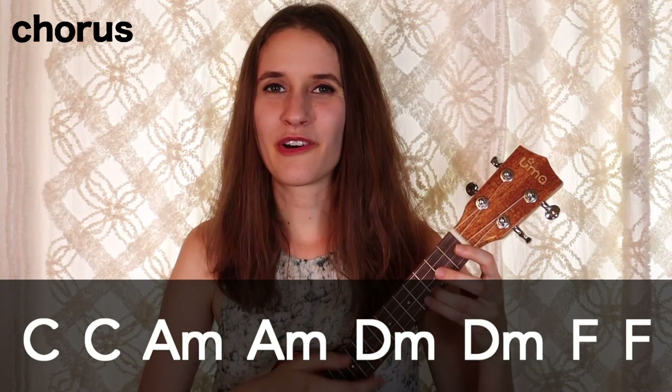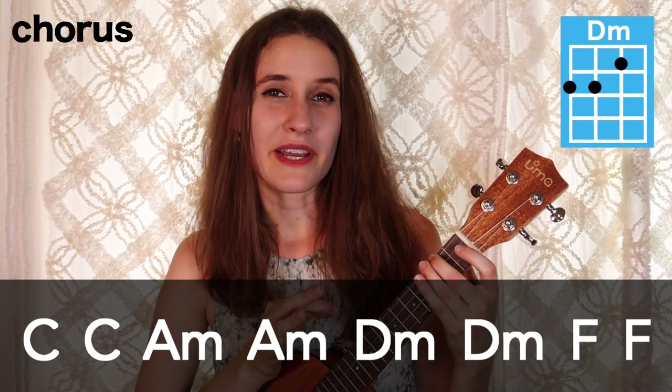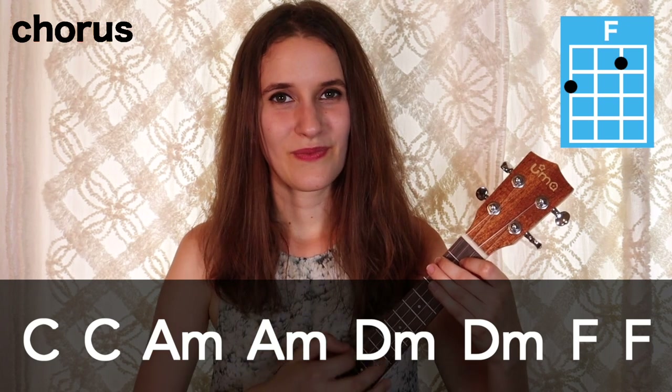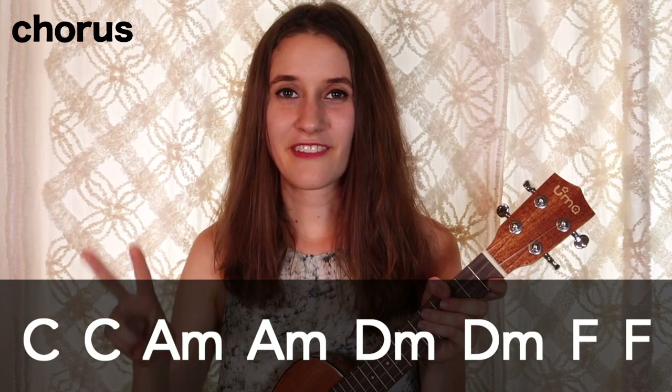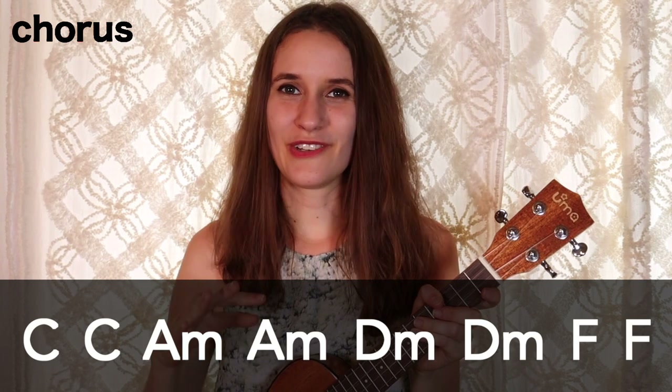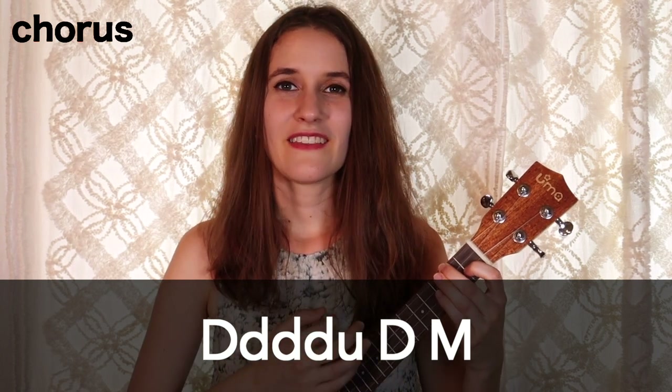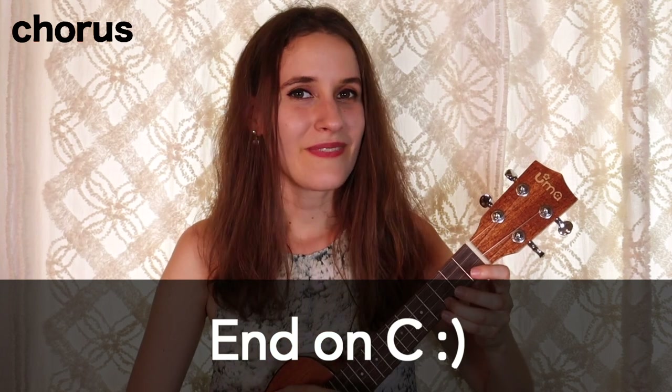Now we're going to learn the chorus. The chord progression is almost the same — we again start with two bars of C, then two times A minor, then this time we go to D minor for two times, and we end with F. We do one full strumming pattern on each chord, and this progression gets played a second time. On that very last F chord, we do a slightly different pattern: down, down, down, down, up, down, and then mute. Then we'll end up on a C chord at the end of the chorus.